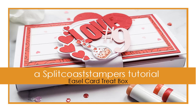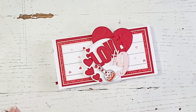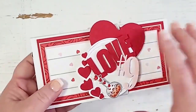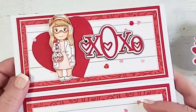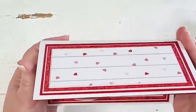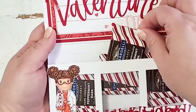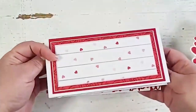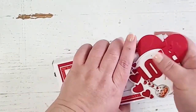Hey everybody, this is Kristina from Copictopia, and I'm really happy to be guest designing for Splitcoaststampers today. I'm gonna be showing you how to make this cute little Valentine's Day box, which is an easel card and a treat box. It opens to be the easel card, and then after that it'll open up to reveal some chocolates and a cute little box for whoever you decide to make it for. So let's go ahead and put this back together and get started.